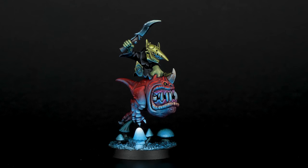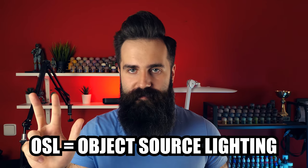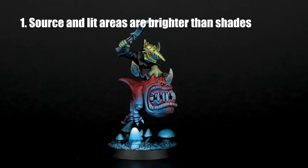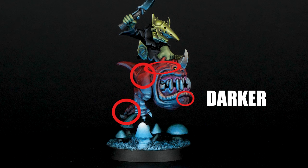In this video you are going to learn how to paint glow effect just like this one. Painting OSL comes down to 3 main principles. The first one is that the source and lit parts around it are brighter than those in shade. Looking at this glowing magical mushroom right here, the surrounding area is lighter than the rest.